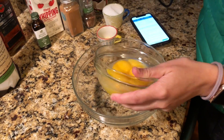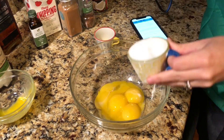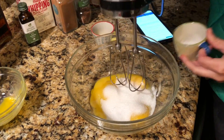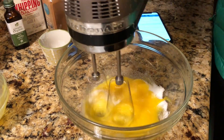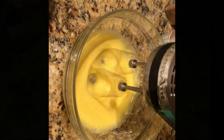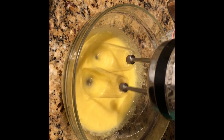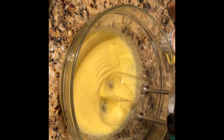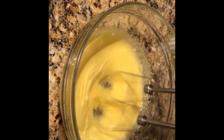The first thing you're going to do is add your five egg yolks and your one-third cup of erythritol, then just whip it until you get a light, fluffy consistency and all the sugar is blended. Once you start seeing ribbons in the mixture, you will be good to go.